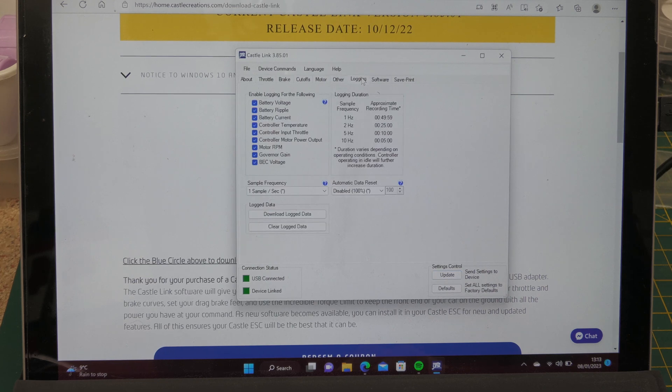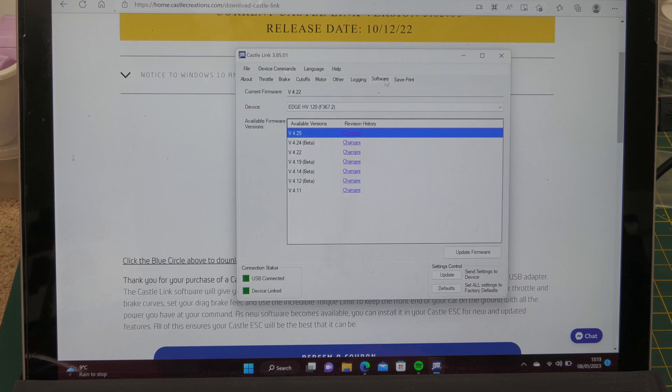There's also login information and a Software tab where you go to update the firmware. It knows I've got an Edge HV 120 ESC and that newer firmware is available. I could update the firmware, but I'm not going to do that right now. I want to make one change, check the throttle is working, go fly the model, make sure it's all okay - and then next time I'll come back and update the firmware. Part of me thinks: if it's not broke, don't fix it.